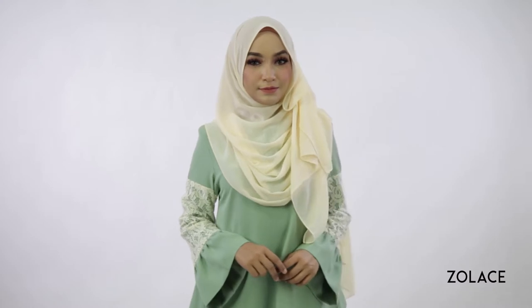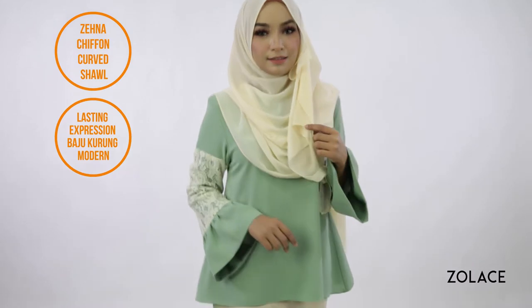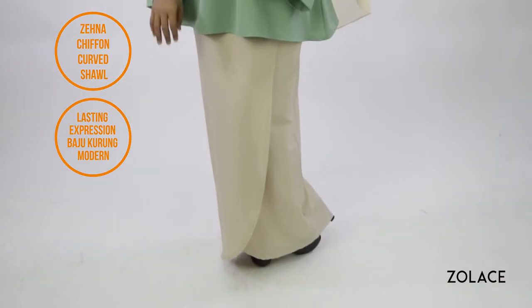The Zena Chiffon Curved Shawl provides a great amount of volume while still being lightweight, and we've sized it accordingly so you'll be able to get great coverage. For an entire outfit you can wear at your next function, we've paired this style with our Lasting Impression Bajukurung Morin for a flowing and elegant ensemble.